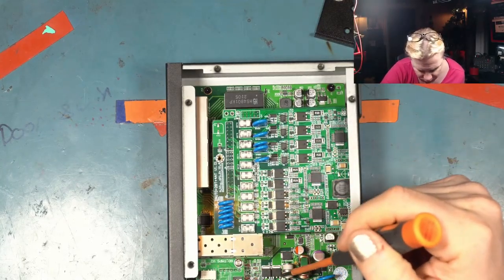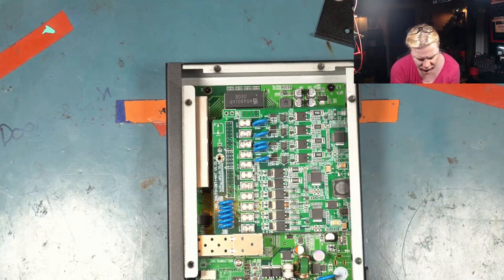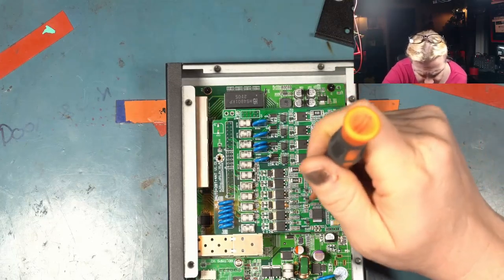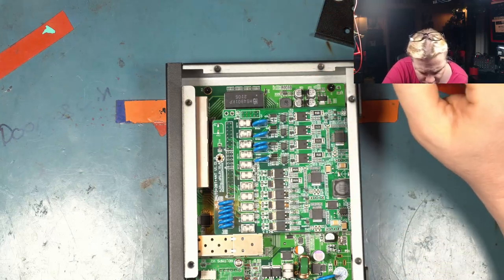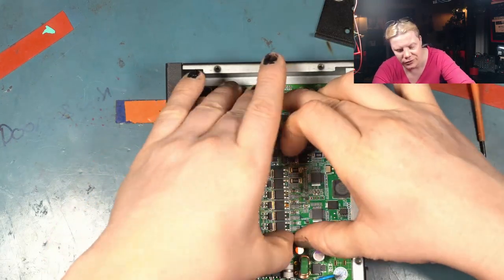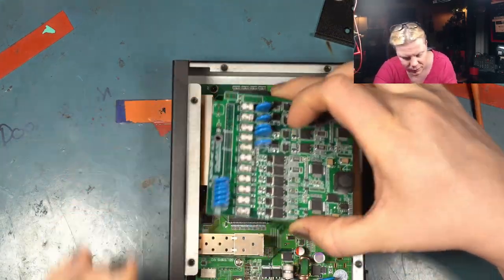Everything inside this is modular, which is awesome — if something pops, it's easy to pop it out, repair it, or replace it. Look at this power distribution board — very well built, very clean design. What I love about these switches is the amount of care that goes into building them. I just realized I dropped an F-bomb earlier — this is a sponsored video, so we'll have to bleep that out and let the editor take care of it.